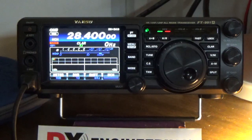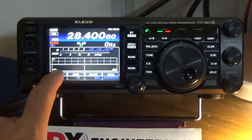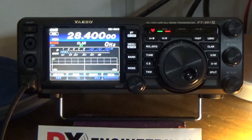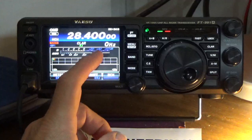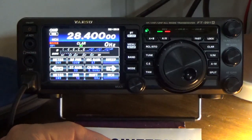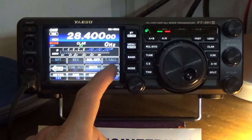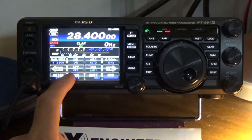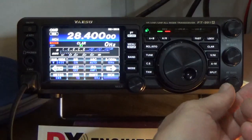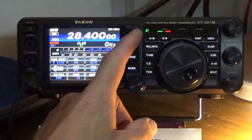Next, let's go over some settings on the function. Let's put this back to power. You can also put it on SWR if you want to watch that — since we're running a dummy load it should be 1:1. Now, a couple of other buttons you might find interesting when running HF: one of them is the attenuator. What that does is it acts like a dB filter. If you've got extremely strong signals coming in, you can turn on the attenuator and it will reduce the strength coming in.